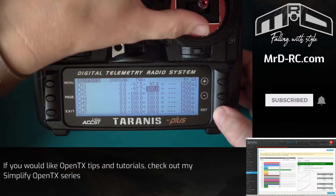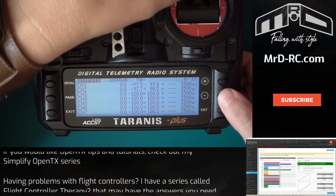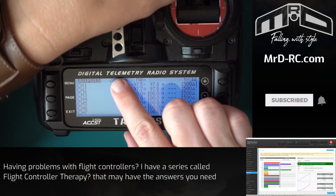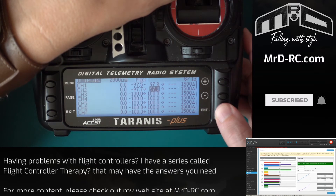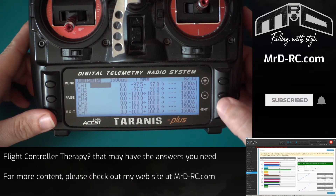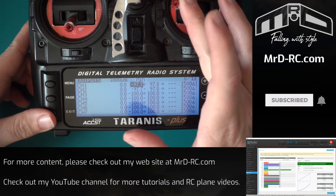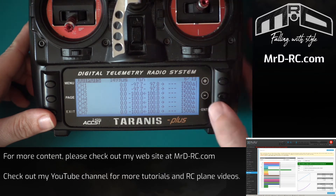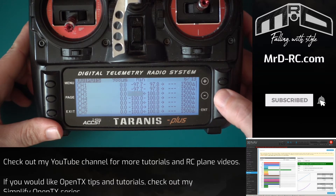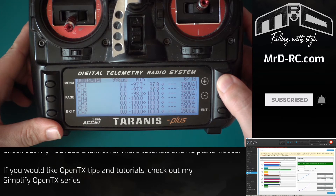Enter again, then move over to the maximum sub-trim and put that up until iNav reads 2000. So that's 2000 here and also 2000 in iNav. We can then match this one up, which again matches in iNav. Now all we need to do is replicate this onto the other main channels.